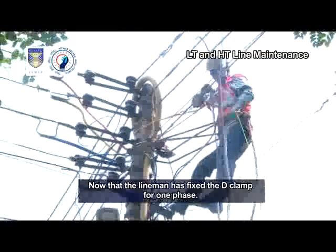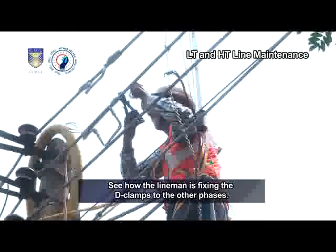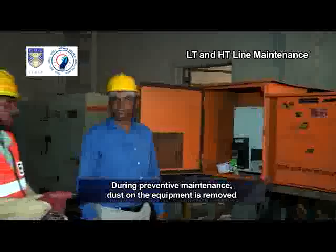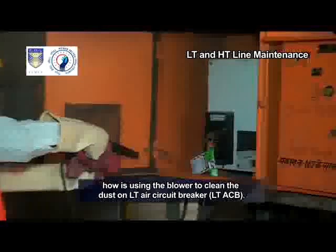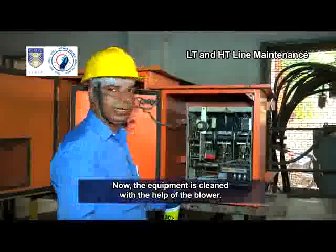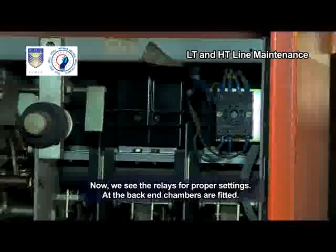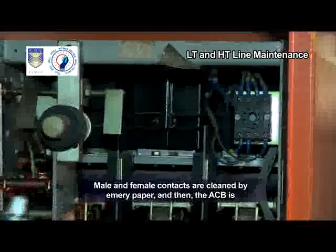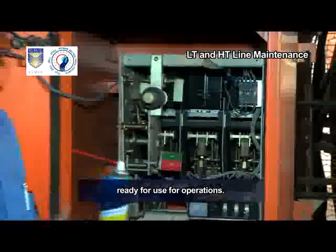See how the lineman is carefully fixing the D-clamp so that there is no loose connection. Now that the lineman has fixed the D-clamp for one phase, he will fix them for the other two phases and the neutral. During preventive maintenance, dust on the equipment is removed with the help of a blower. The lineman is using the blower to clean the dust on the LTA circuit breaker, LTA-CB. Now the equipment is cleaned. We see the relays for proper settings at the back-end chambers are fitted; these are cleaned with CRC spray for any carbon layer that may have formed. Male and female contacts are cleaned by emery paper and then the ACB is ready for operation.